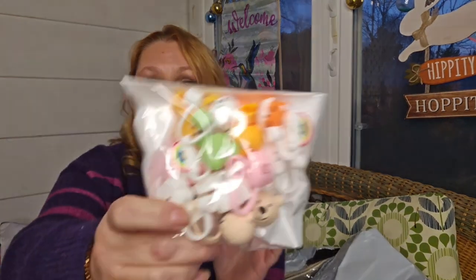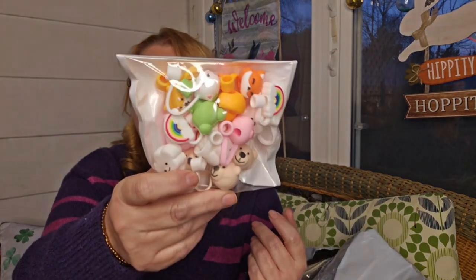Here is a whole set of those little toppers for straws. I figured I could keep some, gift some, give some away — I think they're just kind of fun, useful little items. There are some really cute ones in here and there are a lot of duplicates, so I can certainly play around and do things with those.